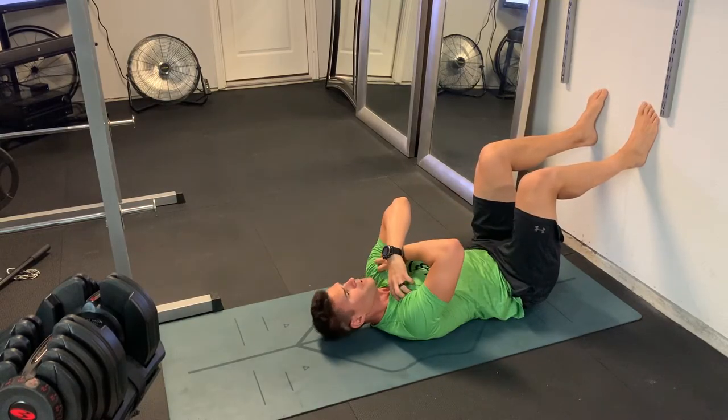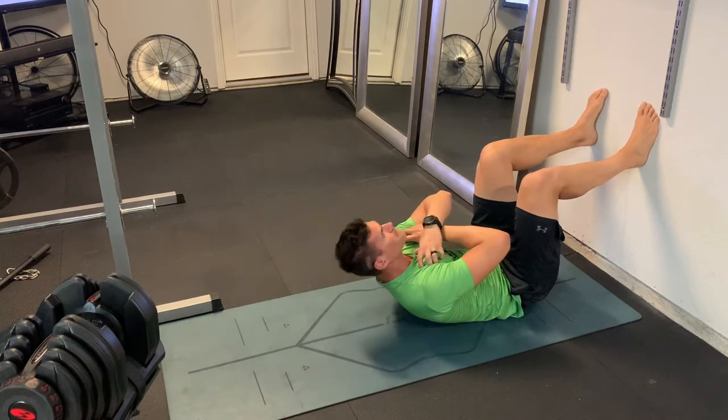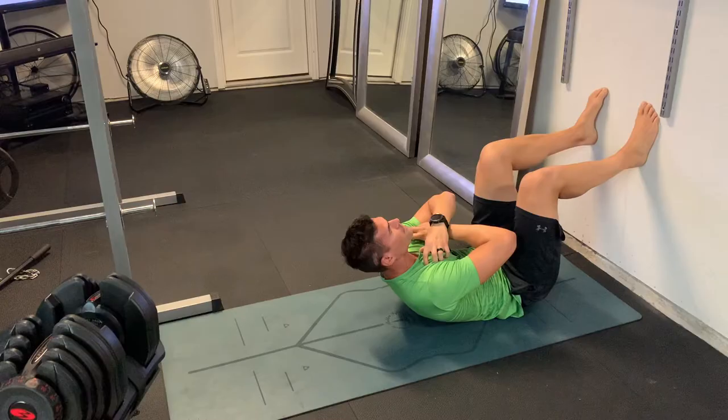For the upper body, we're just going to cross the arms in front of the chest, and then the goal is to bring those elbows up all the way to the leg. If you can't quite make it to the leg, that's okay — you can do a partial range of motion there.